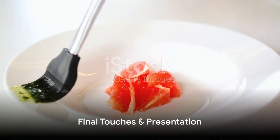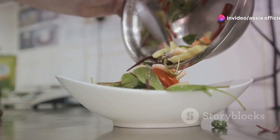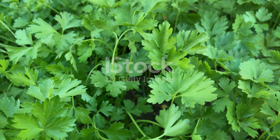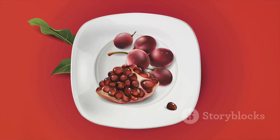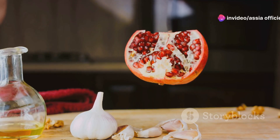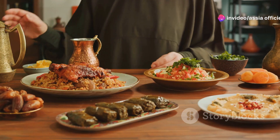Now let's move on to the final touches. A dish is not just about taste, but also about presentation. Fresh parsley is a classic garnish for Makluba — its vibrant green color adds a pop of color and a hint of freshness that balances the rich flavors. Toasted nuts add a delightful crunch; almonds, pine nuts, or walnuts all work perfectly. Feel free to get creative — maybe sprinkle some pomegranate seeds for a sweet and tangy surprise, or add a drizzle of yogurt for a cool, creamy contrast. Makluba is traditionally served with a side of yogurt or a simple cucumber salad, but serve it with what you love.